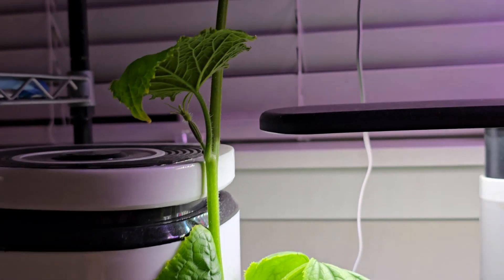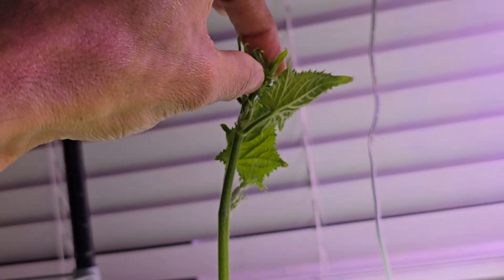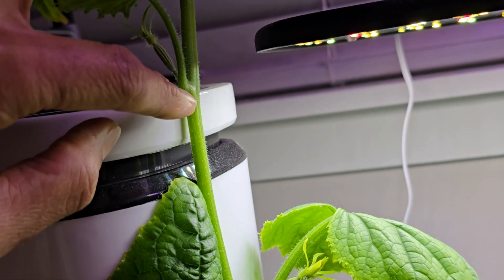If I don't have any plans to start a new garden, I can just cut the tips right here at this tip. But since I am planning to start another garden, I am going a little bit below and cutting right here.